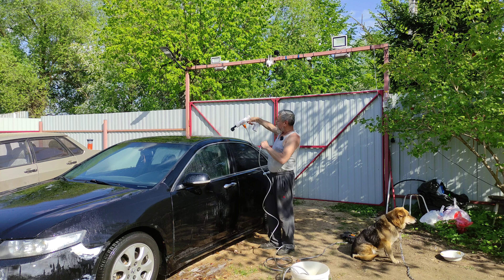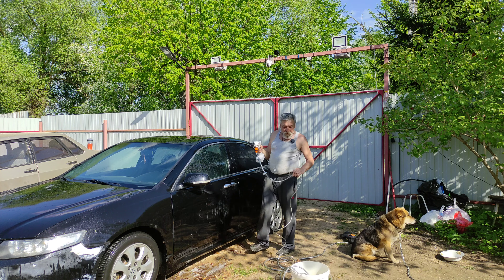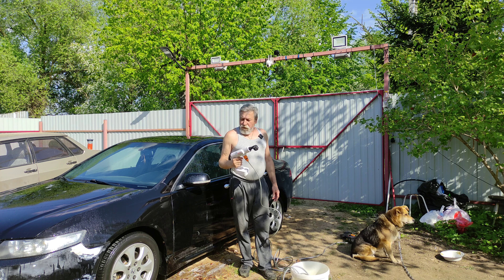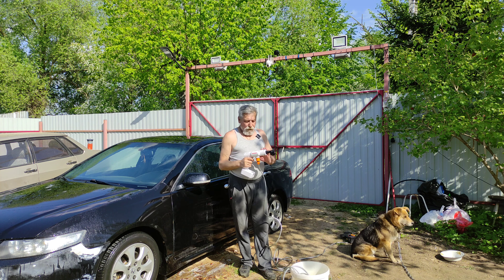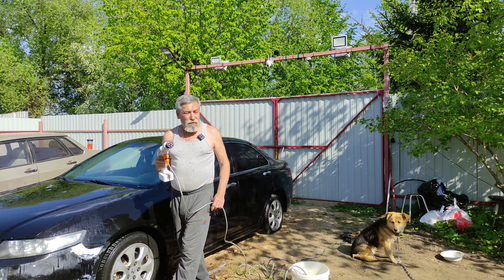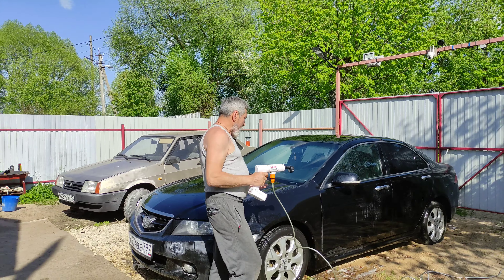Как видите, агрегат рабочий. Вода закончилась. В принципе, на этом и все. Как я уже сказал, аппарат рабочий. Ссылочку на него оставлю в описании под видео — может, кому-то и понадобится.